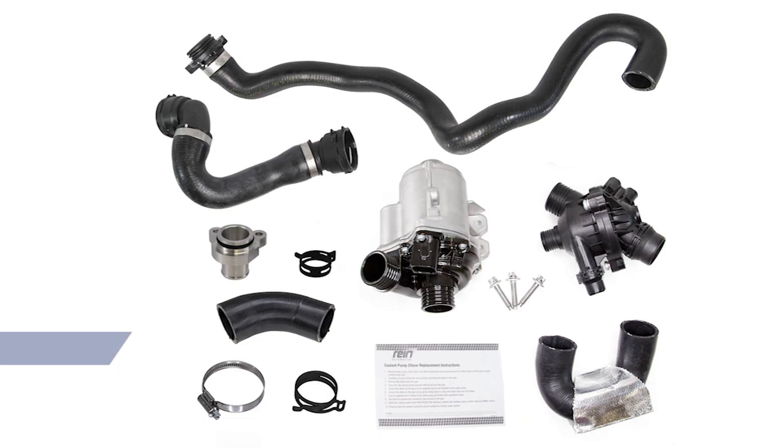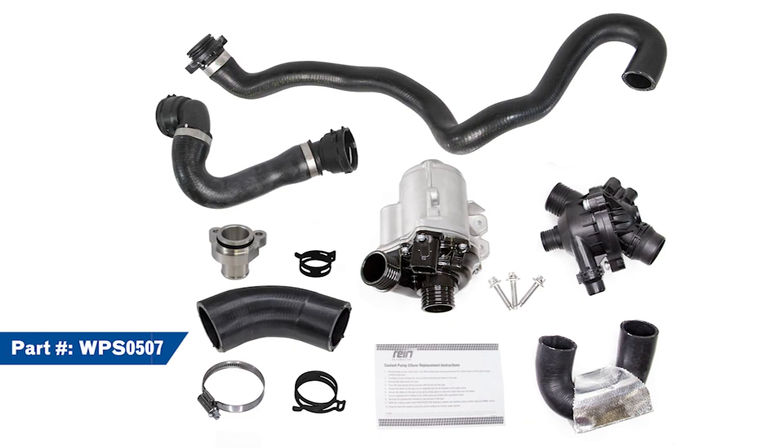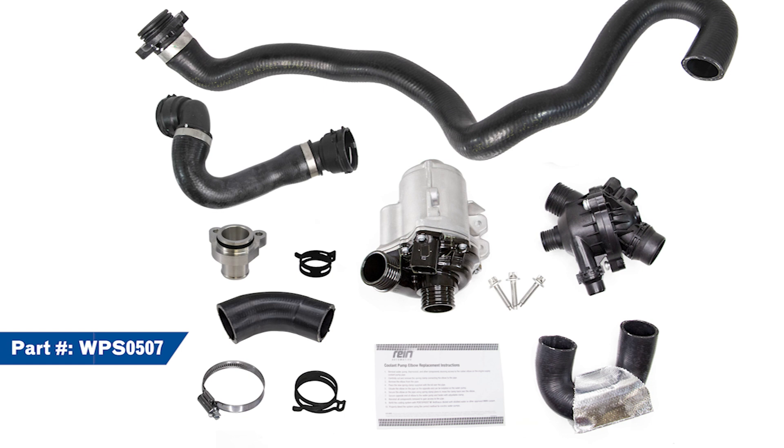We think these kits are better than OE because we include two upgraded Rhein Automotive hoses. The first is the water pump elbow that saves professional repair technicians countless hours over using the OE part. The second is our upgraded thermostat to cylinder head hose that includes a more durable and secure aluminum fitting.